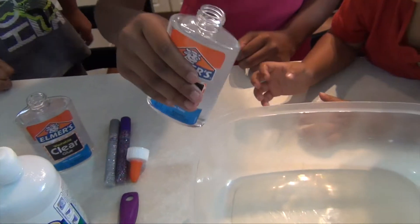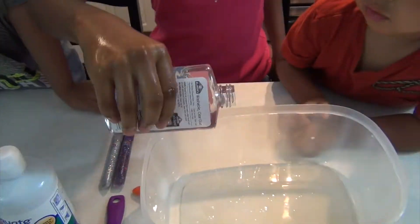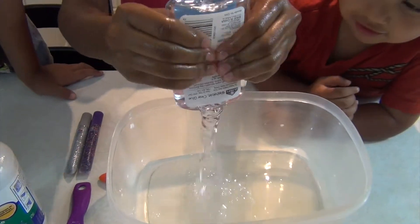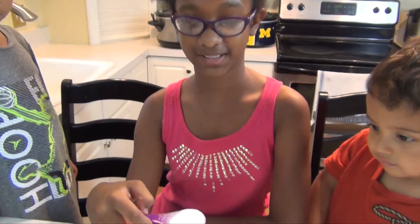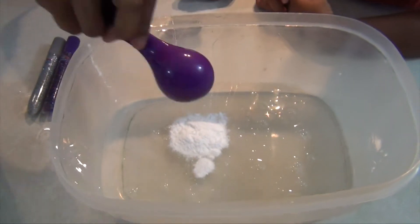We're just going to pour it into the container — all of it. For this next step, we're going to add one tablespoon of baking soda to this and you're going to mix it thoroughly.